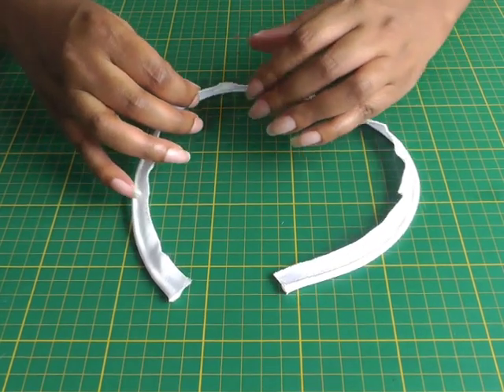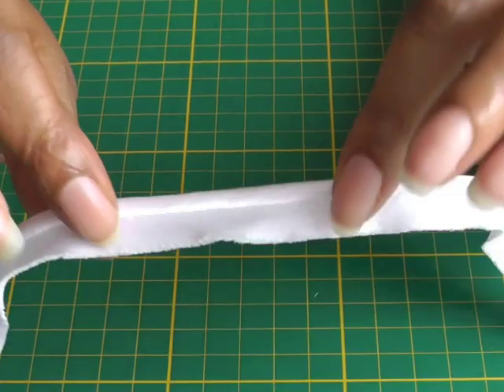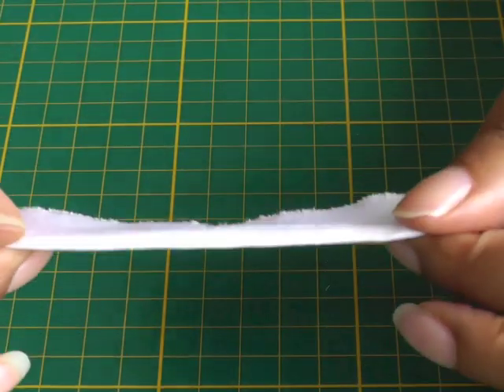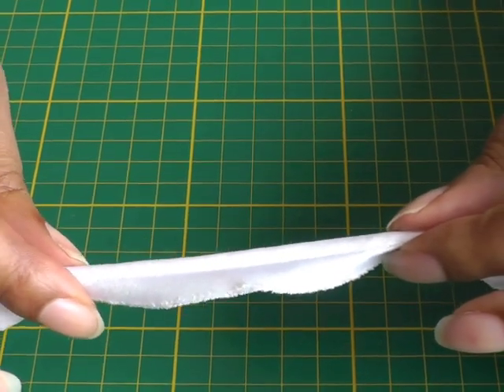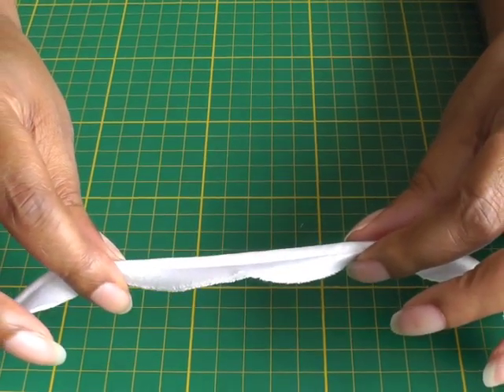Here we have what we call piping, and what it is is a cord that is actually inside this bias ribbon, bias fabric. I'm going to show you how to sew the piping cord into the bias itself and then sew the bias onto a seam.